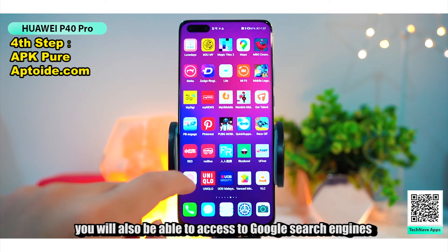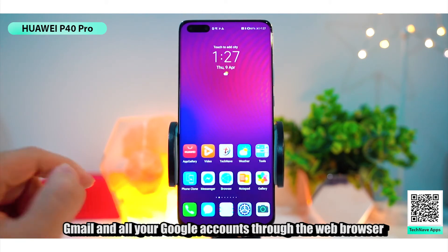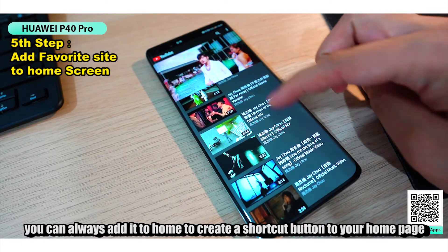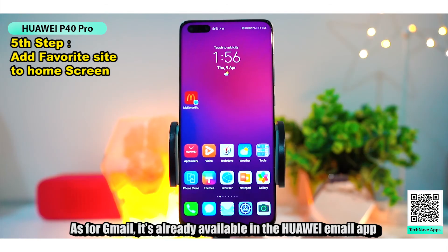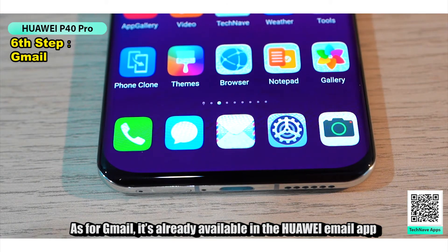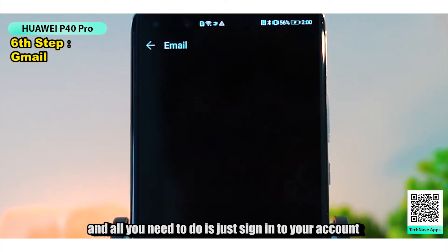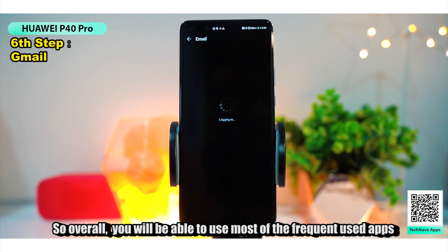Not to mention, you'll also be able to access Google Search, Gmail, and all your Google accounts through the web browser. To make it more convenient, you can always add it to the home screen to create a shortcut button on your homepage. As for Gmail, it's already available in the Huawei Email app — all you need to do is sign into your account and you'll be able to receive your Gmail notifications as usual.